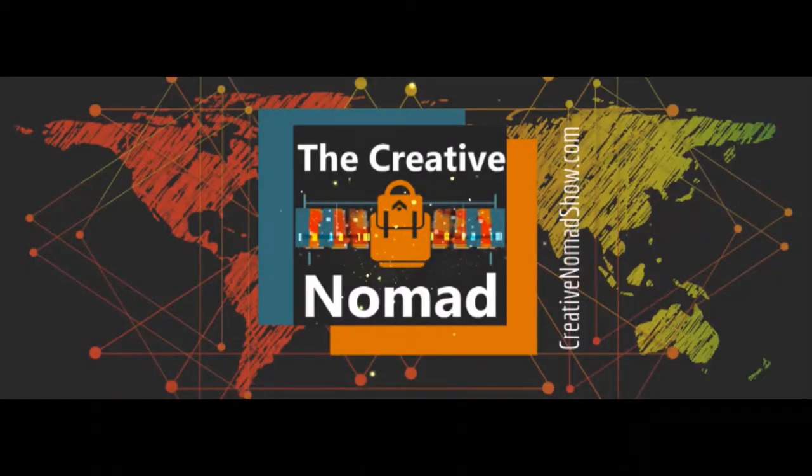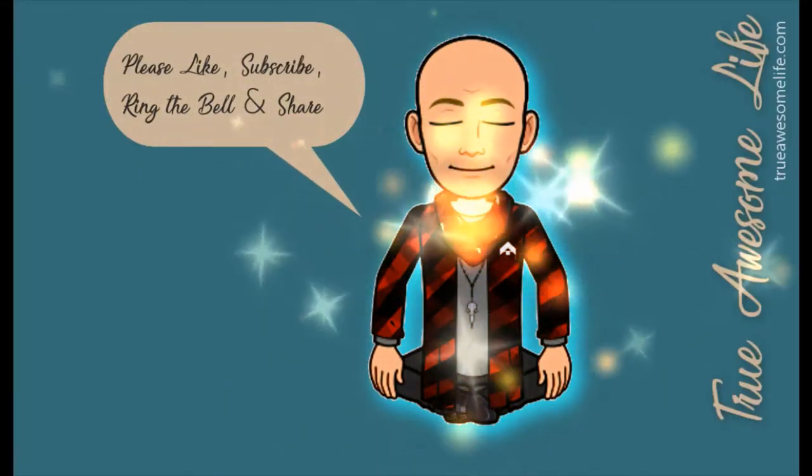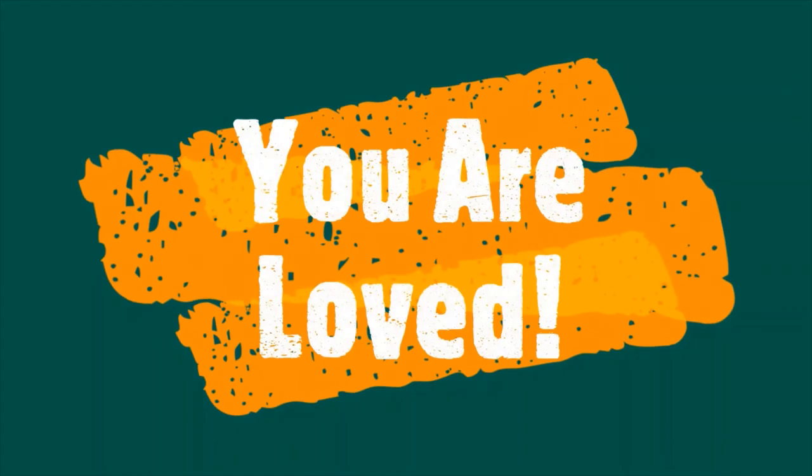Thanks so much — I look forward to seeing you guys next week. You are loved. Did you know that I have a podcast called The Creative Nomad? Check it out at TheCreativeNomadShow.com. And please like, subscribe, ring the bell, and share. Check out True Awesome Clothing Company at Facebook.com/TrueAwesomeClothes. Know that each and every one of you are loved. I'll see you next time.